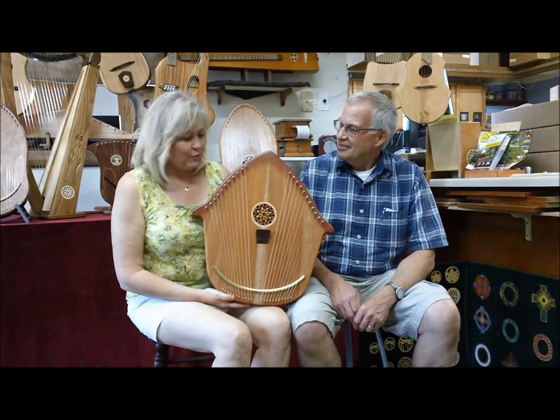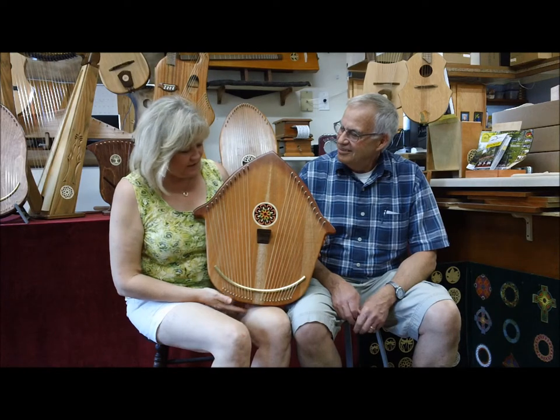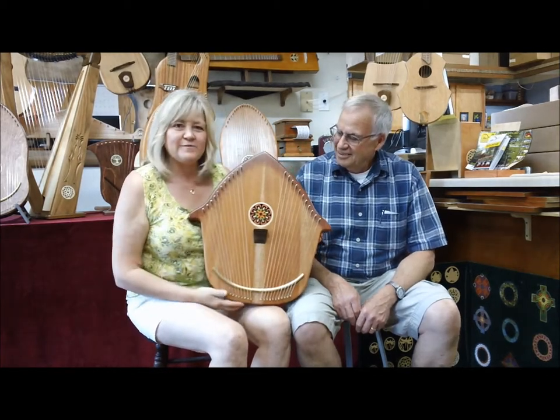Well, I scavenged around the back room and I found some cherry, walnut, and mahogany. The front is mahogany, the sides are cherry, and the back and the perch are made out of walnut.